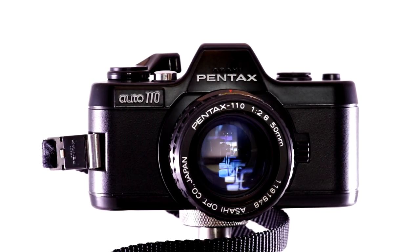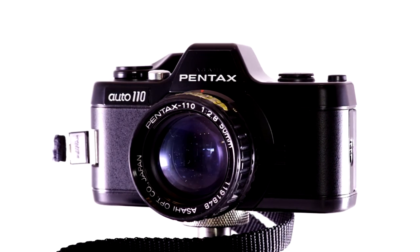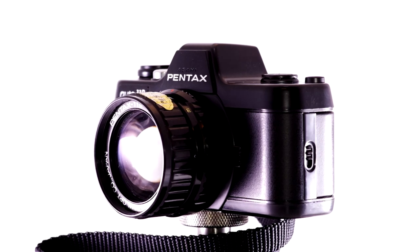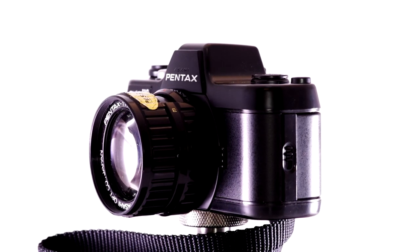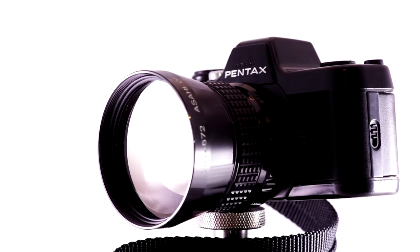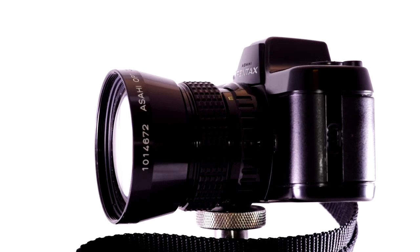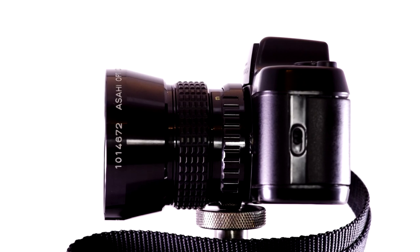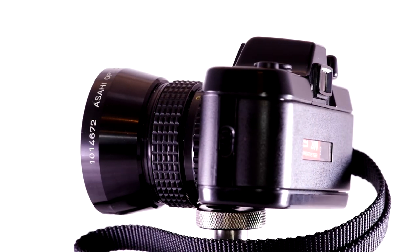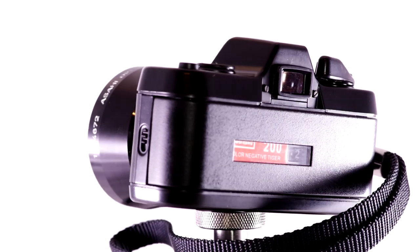There is no way for you to override the shutter speed that the camera says you should use, except kind of — we'll talk about that in the second video. It's a program-mode-only camera, meaning the camera will pick the best exposure for the type of film it has. It has a 0.75x viewfinder, meaning what you see through the viewfinder is three-quarters the size of what's coming in through the lens. Because that's tiny — I think that is the tiniest viewfinder I've ever seen on a camera.